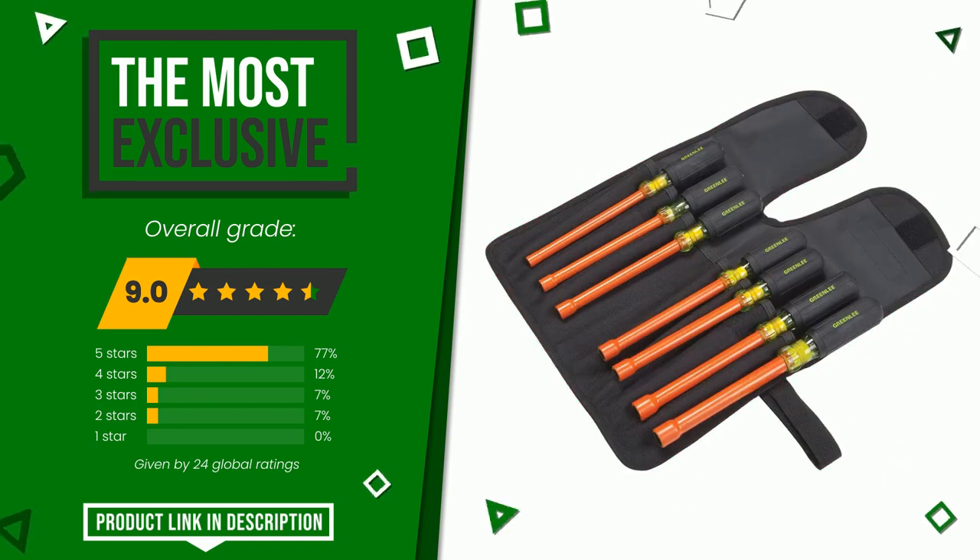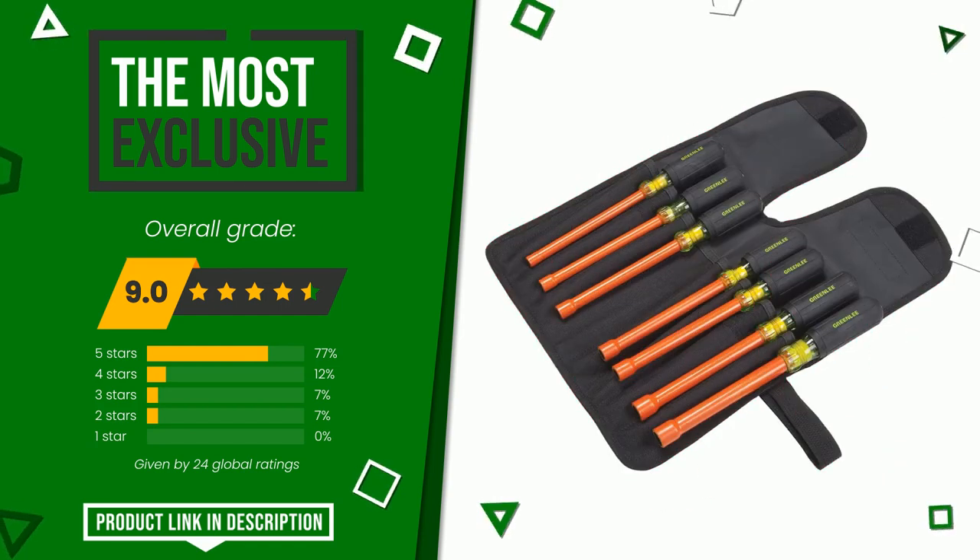At the bottom of the description of this video you will find the link to get more information or see the updated price of this product.